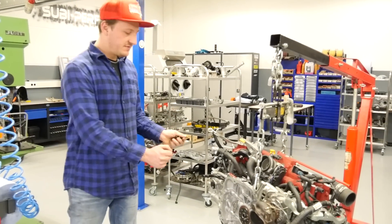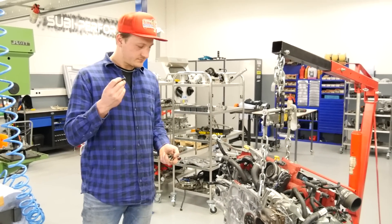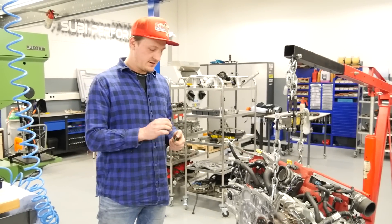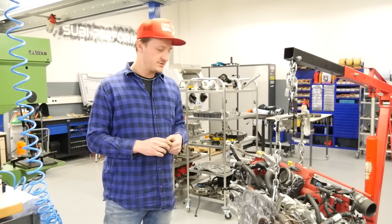Now we install the flywheel on the crank. Always use new screws and put a little bit of Loctite on them.